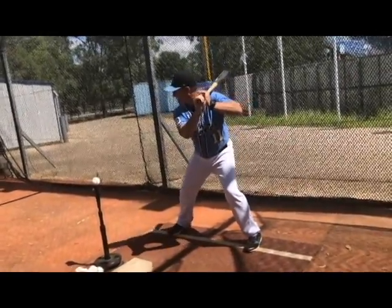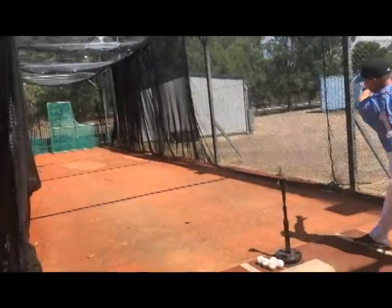So I'll try and demonstrate here for you. Forward, back, forward, back — swing.